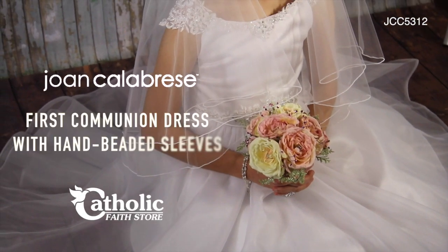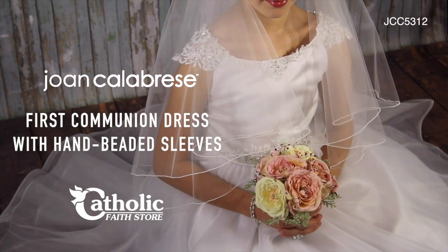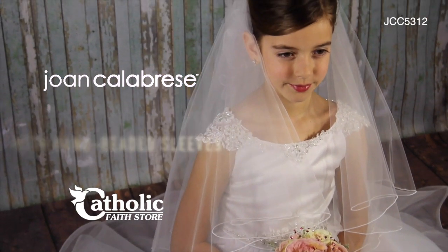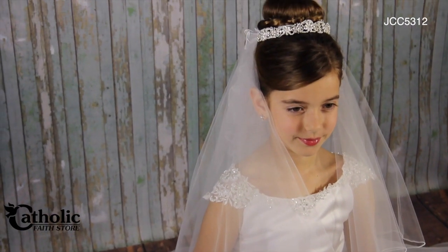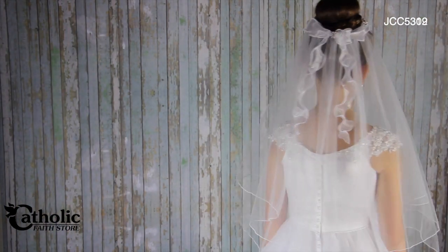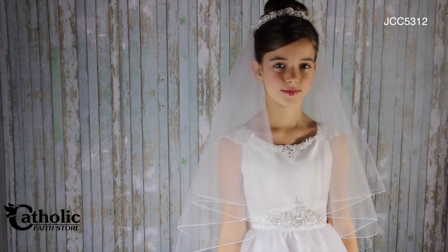Another First Communion dress from Joan Calabrese. This satin and organza style dress starts at the tip of the shoulder with hand beaded illusion cap sleeves, then onto the satin bodice accented with three dimensional beaded trim at the neckline.